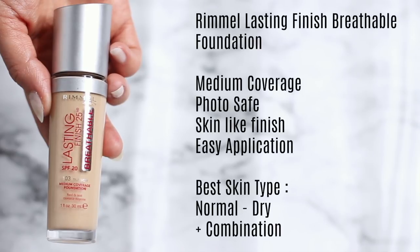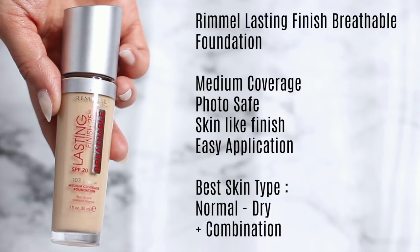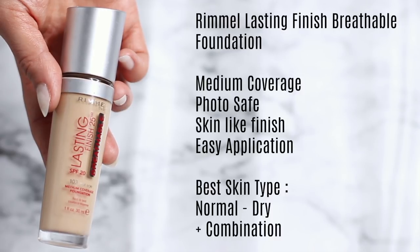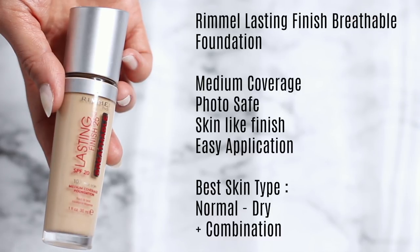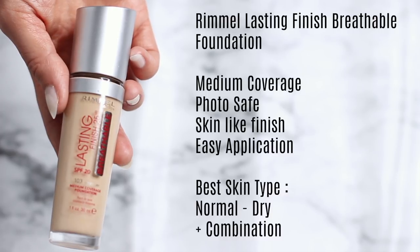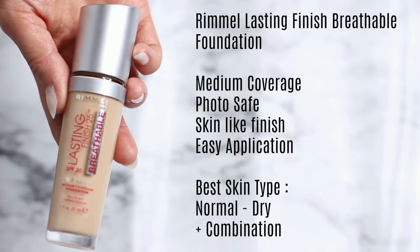Next we have the Lasting Finish Breathable Foundation, also available in the original version. The breathable version is medium coverage, which I really like, and it's photo safe — it looks beautiful in flash photography without looking heavy or over the top. The texture is almost watery and thin, so make sure you finish by pressing it into the skin. It's great for normal to dry to combination skin, though oilier skin types may find it starts to slip in certain areas.